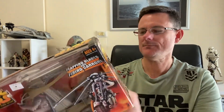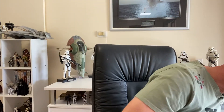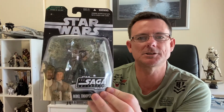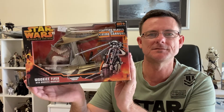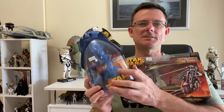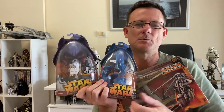I'm not going to open this — it's just going to stay boxed. I was going to collect these guys just concentrating on the Saga line collection, but for some reason I've decided to collect the Revenge of the Sith line instead, which is a little bit unusual. But like I said, these things were from when I first started officially collecting, before I started my YouTube channel.